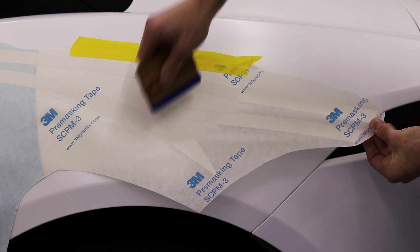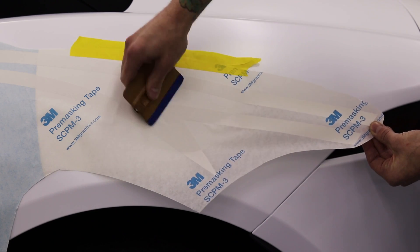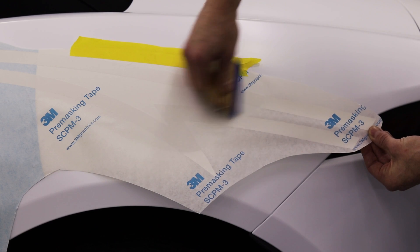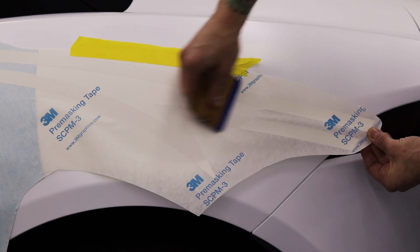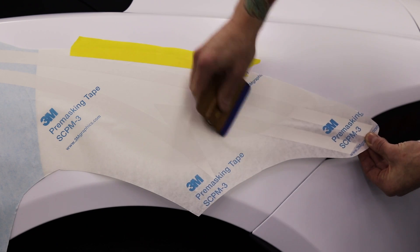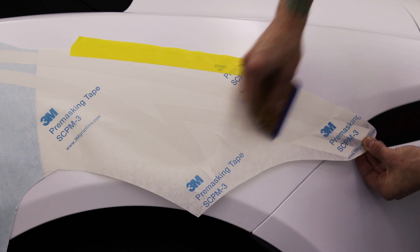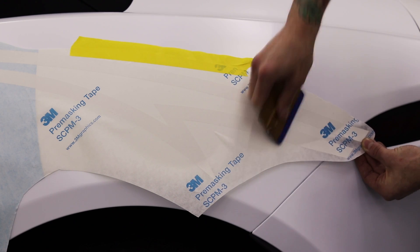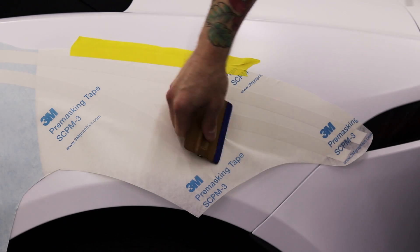If we just let the film rest down on the car it's going to trap air, so we're using the squeegee to actually put the film down — we don't want to let it rest on top. I'm pushing very firm. This part is easy; it's that part over there that's way more difficult.